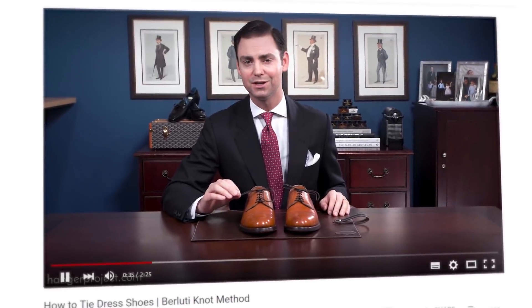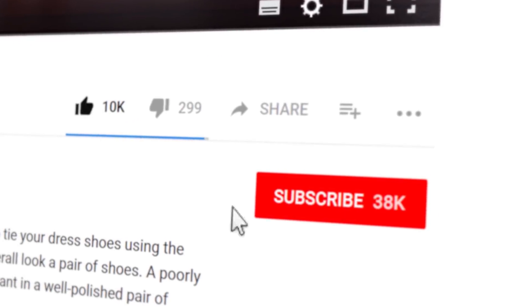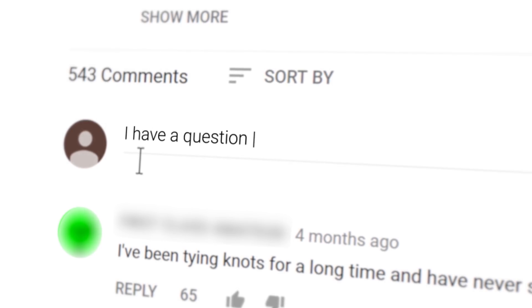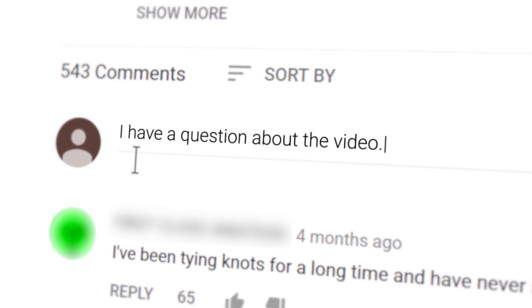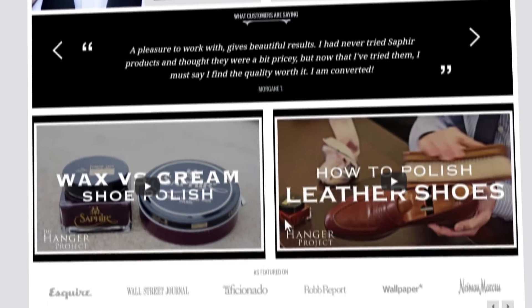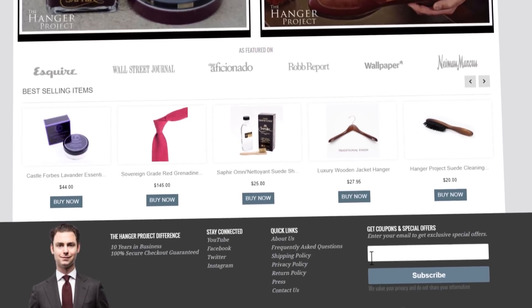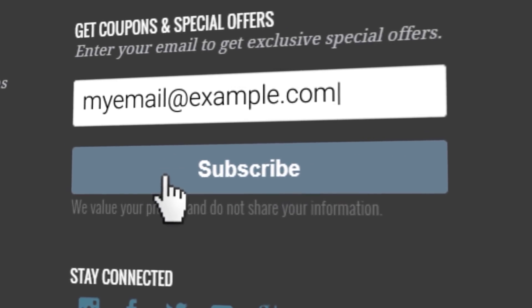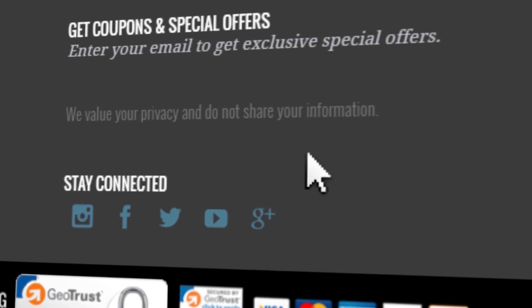If you enjoyed this video, give us a thumbs up and please subscribe to our channel. Turn on notifications by clicking the bell to the right of the subscribe button so you'll know whenever we release new videos. If you have any questions or comments please ask them in the comments section below, and visit hangerproject.com — the largest and most comprehensive collection of luxury garment care and shoe care accessories in the world. Subscribe to our newsletter for new product launches, promotions, and a weekly digest of our YouTube videos. I'm Kirby Allison and we love to help the well-dressed take care of their wardrobes. Thanks for joining me.